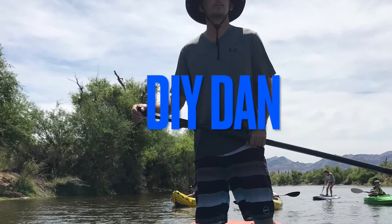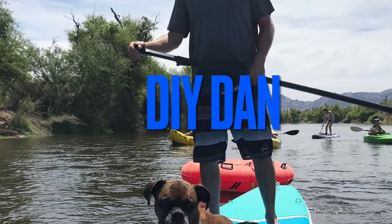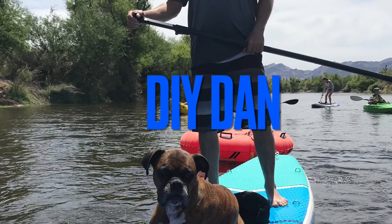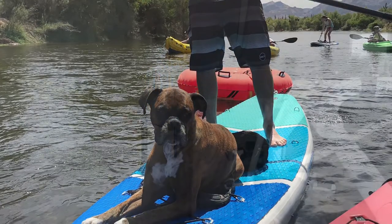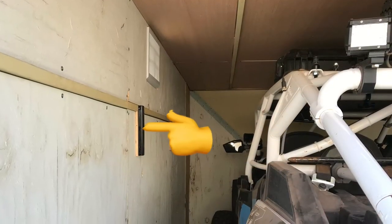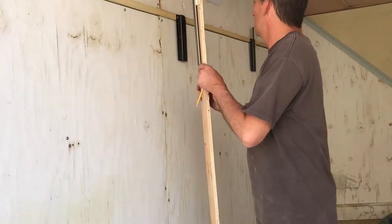DIY Dan here again. In this video I'm actually making some racks for my kayaks to be stored in my enclosed trailer instead of being all over the floor.